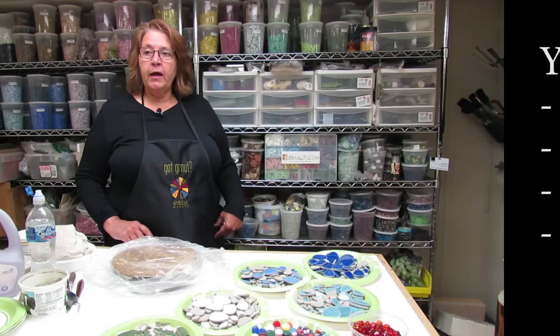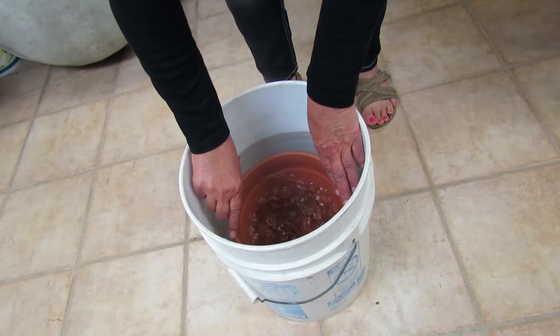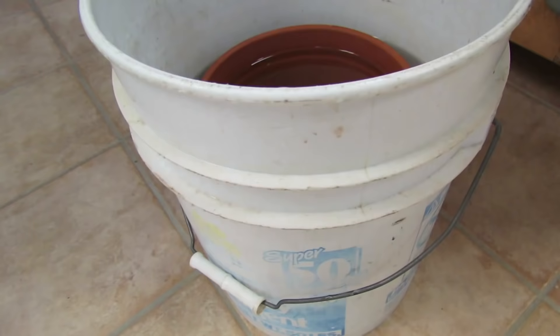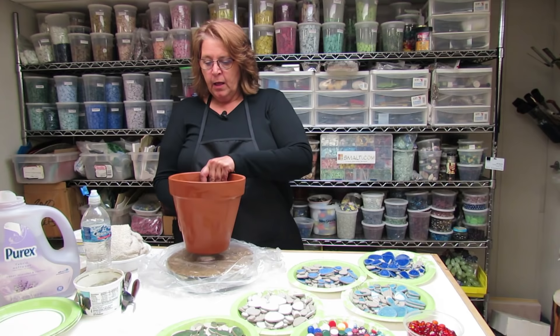I prepare my pot ahead of time by soaking it in water for at least an hour, but I like to do it overnight. What this does is fill all the pores up in the clay so that it doesn't suck the moisture out of our thinset when we put it on too quickly and weaken it.